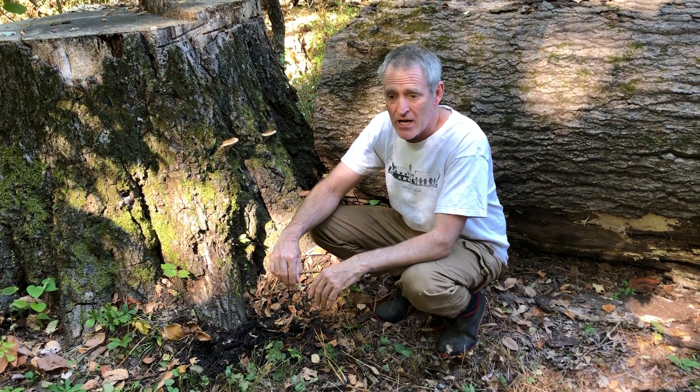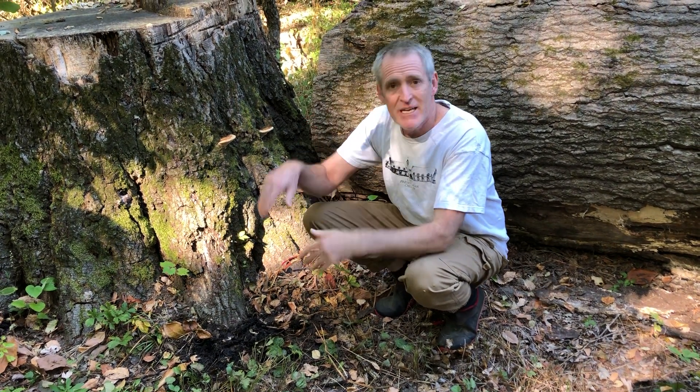When in doubt, throw it out. I've never eaten one. I've done the spore print and I think it's okay, but maybe next year I'll invest the time to properly identify it.